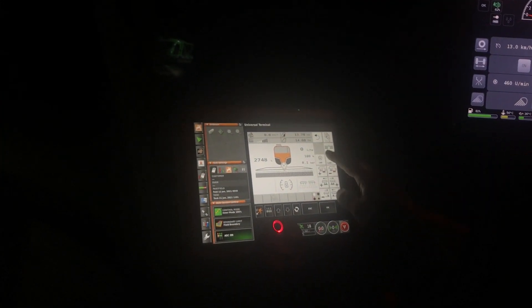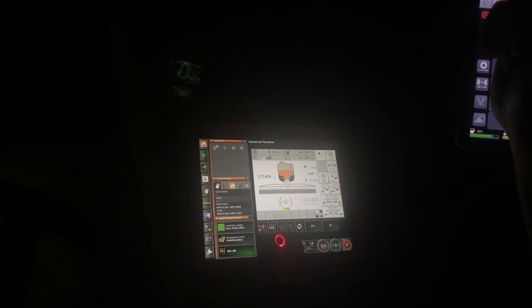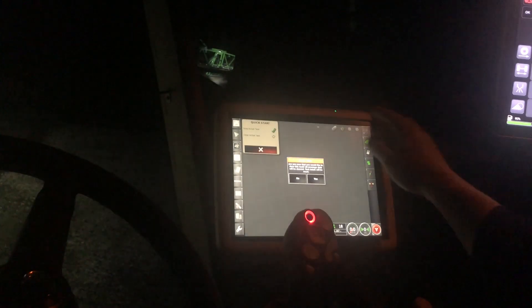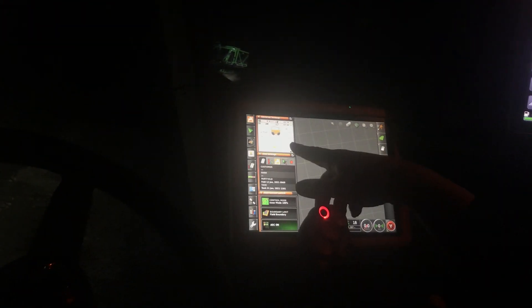The automatic stabilization - press that one there, then get that in there. Now I've got to get out of that screen and go... is it that one? Yeah, that one. Then get the menu up - clear data, yes, procedures complete.